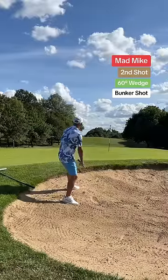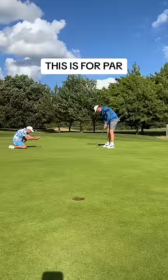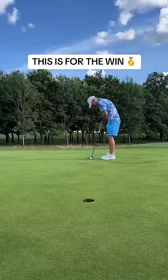I'm putting for par. Mad Mike hates traps but he's done well from there. He's given himself a chance. Before you judge me, this was never rolling straight.